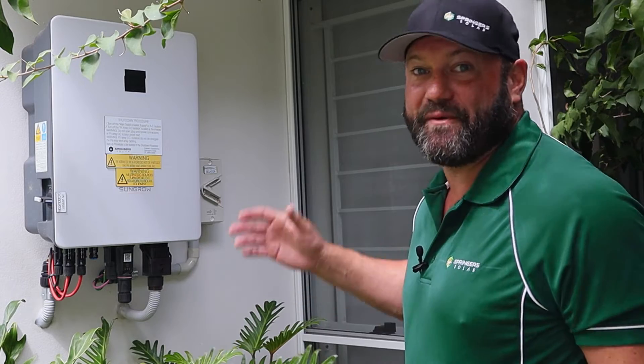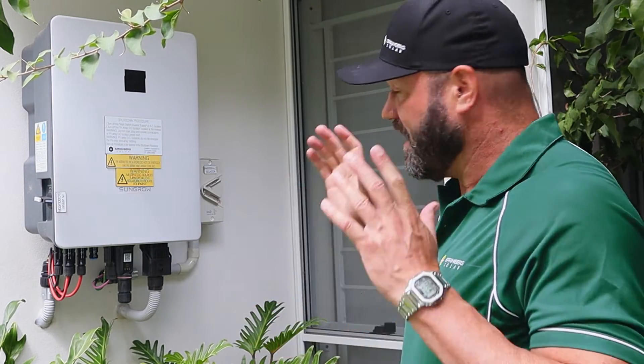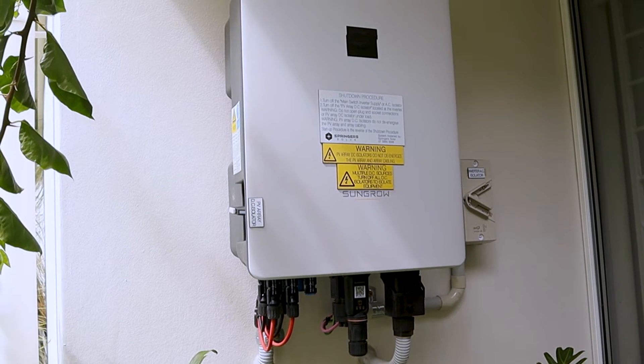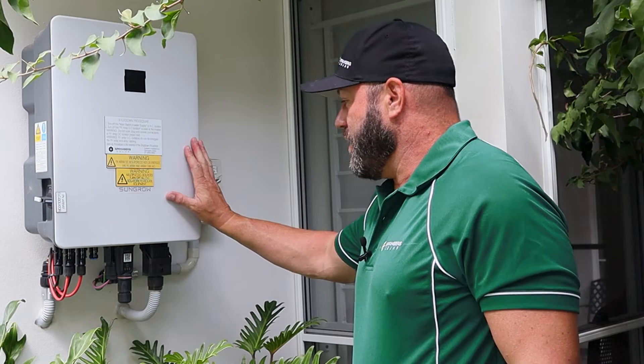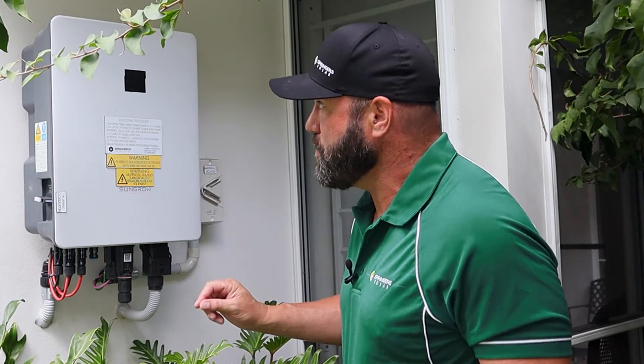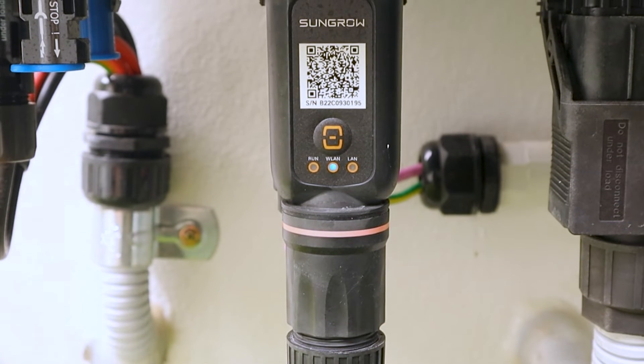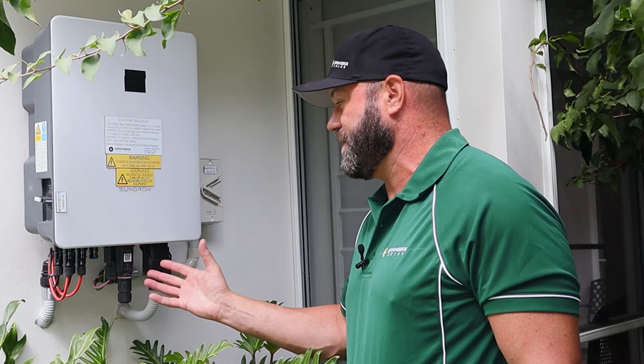So we're here with the SunGrow inverter — we're going to get your Wi-Fi reconfigured or your Wi-Fi set up. Let's get into it. With your SunGrow inverter, they've got this little dongle down the bottom. That's where all your Wi-Fi comes from, and that's what we need to set up.